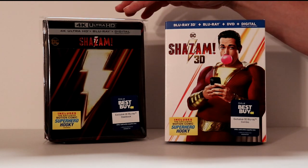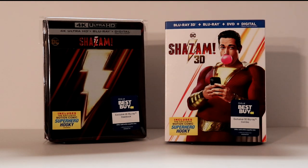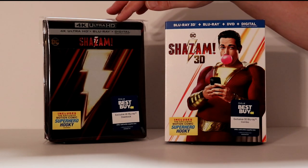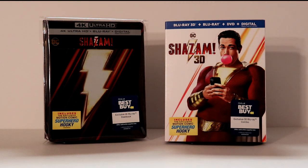I've gone ahead and placed the Steelbook inside a protective bag, just to keep it from getting smudged up. It also helps protect it from getting scratched and scuffed up when it's on the shelf against all the other Steelbooks. I do have a link below if you'd like to check out where I get these from Amazon. They're very inexpensive, and I highly suggest you use these if you'd like to protect your slipcovers and also your Steelbooks.